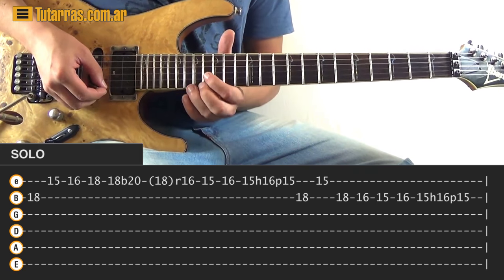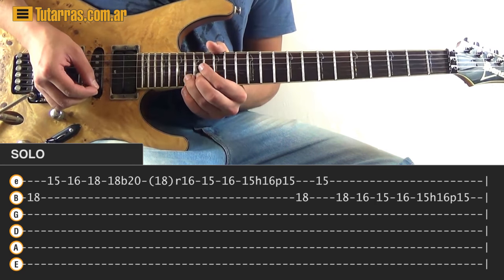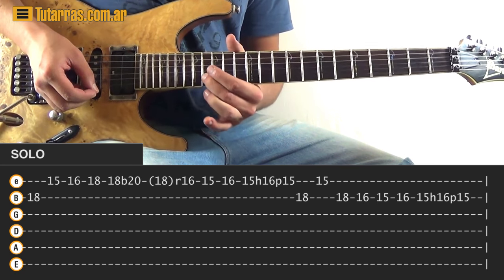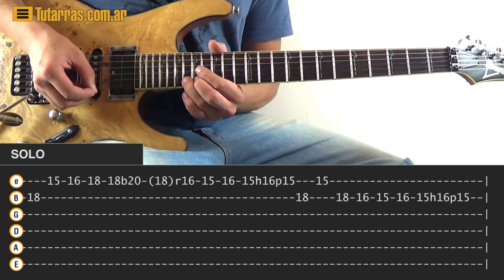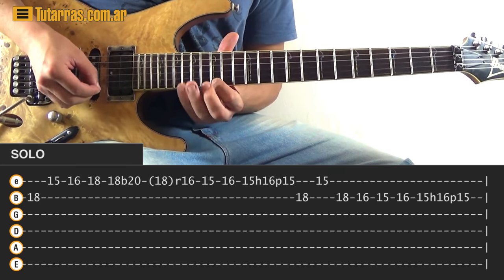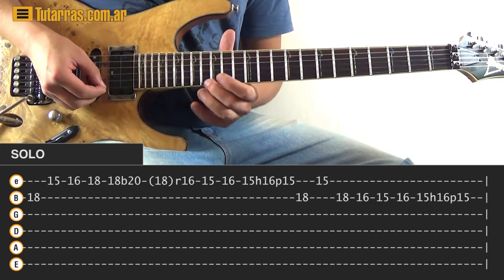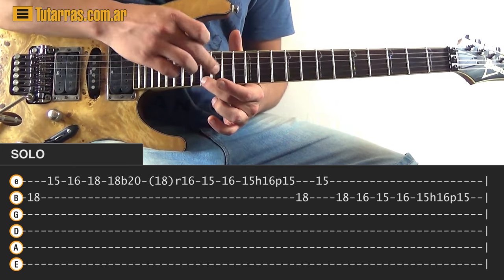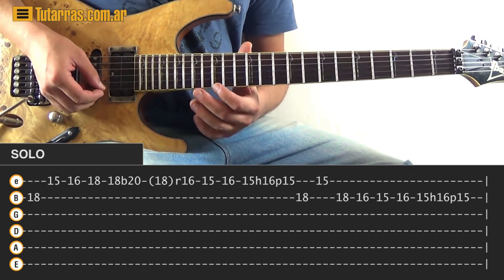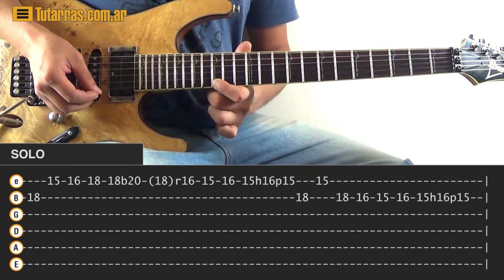While you're doing the bend, the next movement is to do the release — do the release eighteen, back to the eighteen position, and then strike sixteen of the E string. After that, we are on the sixteen of the E string, go fifteen of the E, sixteen, back to sixteen, and then strike fifteen, do a hammer-on to the sixteen, and a pull-off back to fifteen.